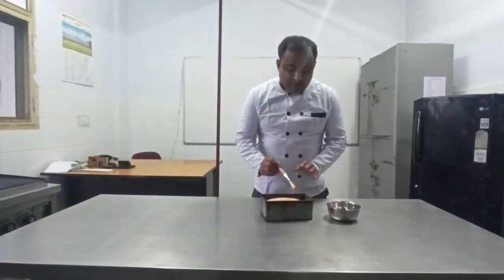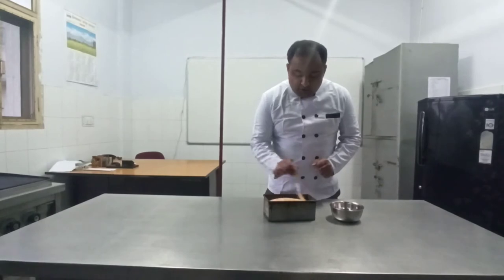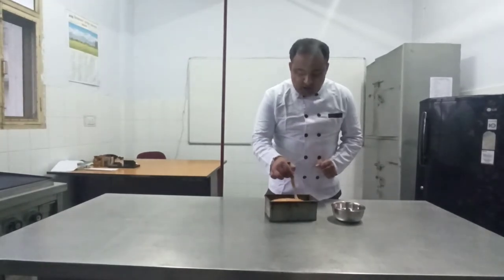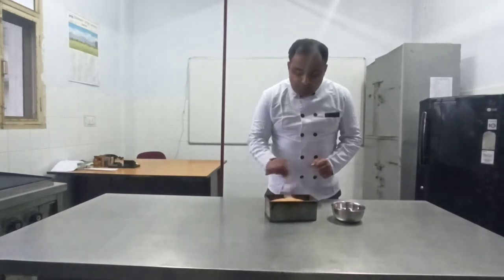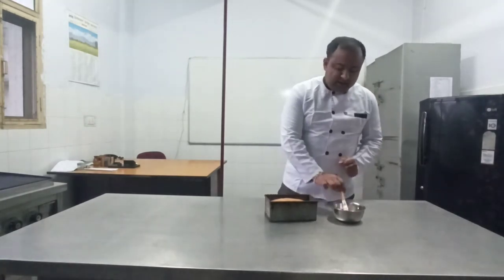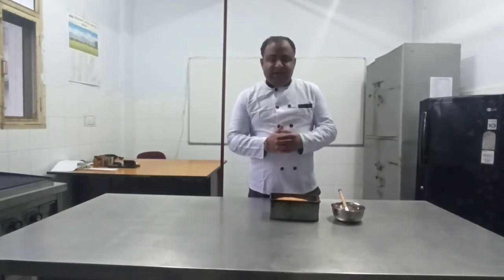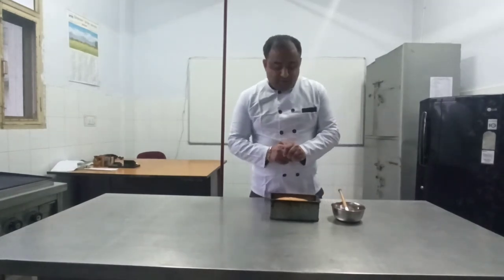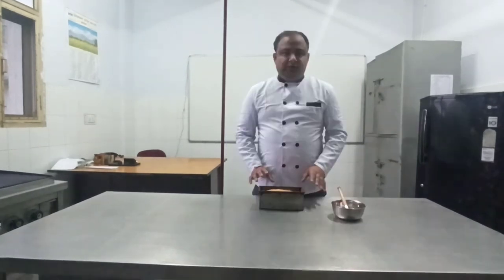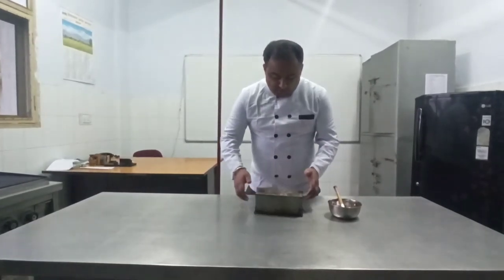We are done with the baking of milk bread. Now we will apply a little bit of olive oil on the top surface for a proper shine. Before demolding, we will wait for 5 to 10 minutes so that it gets a little bit cold and demolds quite easily. After 5 to 6 minutes, we will demold it.